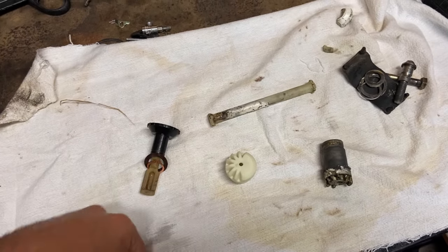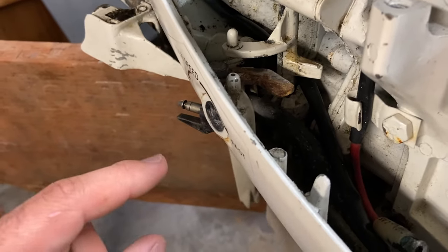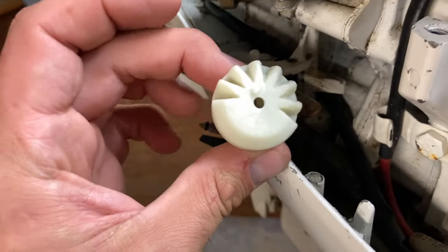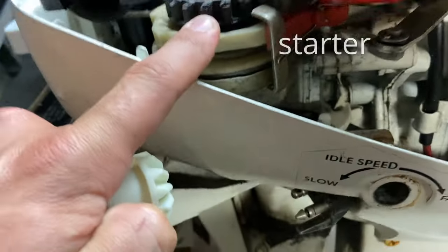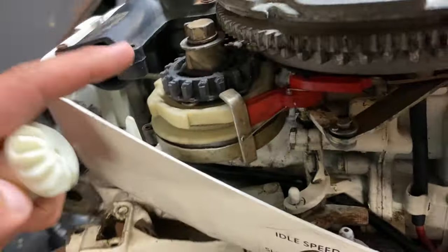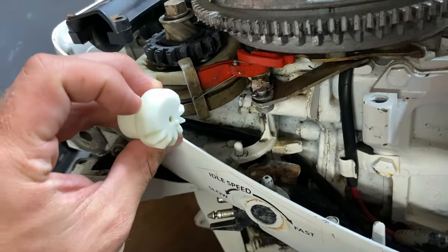Now we're going to go put these on the motor. The idle speed knob right here is fairly easy to get to — if it was only that I was dealing with, I could do that no problem. But I need to get this gear down in that little area right there, so to do that this has to come out. To take that out, this has to come out. To take this out, I need to remove the air box. So it'll be a little bit of a disassembly process, but in the end it'll be worth it.